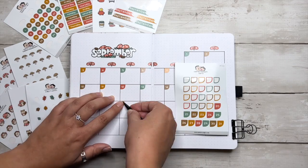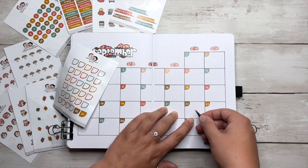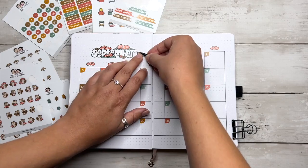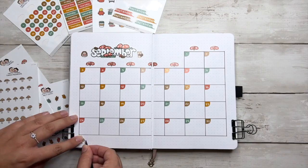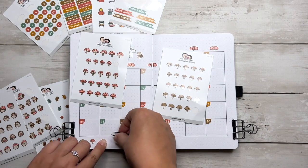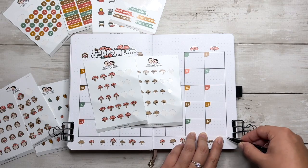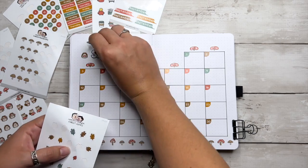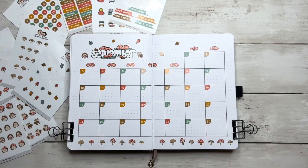We've got some more functional stickers in this journal package, like these little numbers that are cut perfectly to fit in the corners of the boxes on this calendar. It may look a little tedious to stick all these numbers down, but honestly it feels so good to not have to write out all these numbers for a change. Then I decided to just go wild with the extra stickers — we've got a squirrel and a hedgehog at the top by the header, and a border of mushrooms at the bottom alternating between red and brown. After adding in a couple more leaves, this spread is complete.